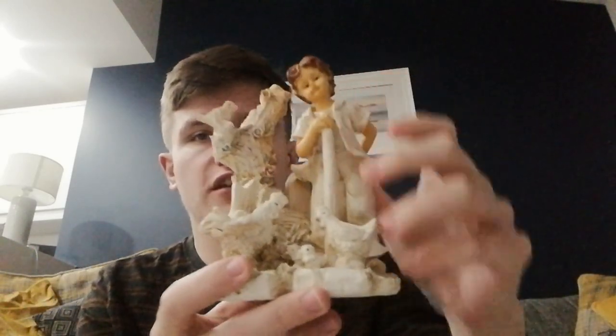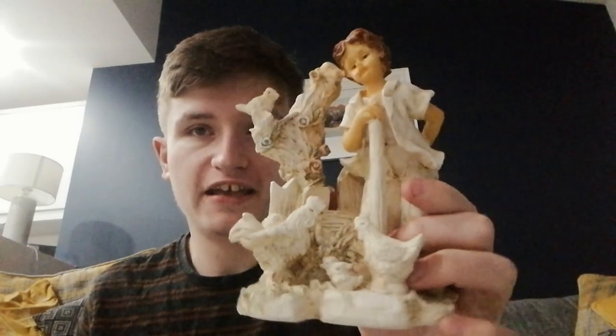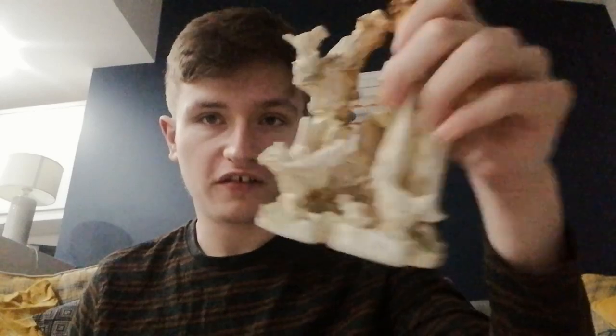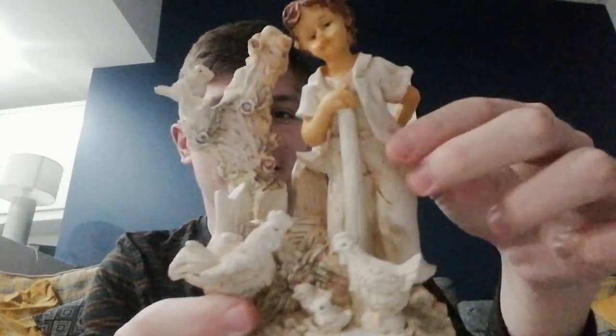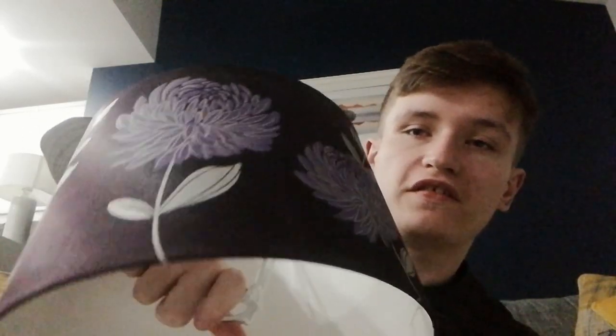I've got this ornamental angel, which reminds me of when I was a child. I used to have a display cabinet full of angels and ornaments. And then there's this lampshade. For the project I'm doing, I've got a lamp in my room which I don't really use — it's got a blue shade on it. I'm planning to replace that blue shade with this lampshade to make it look more vintage.